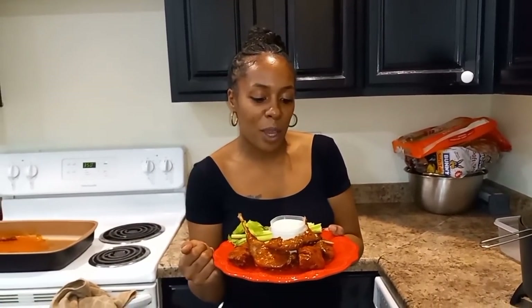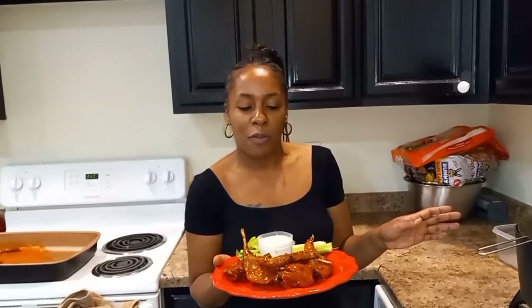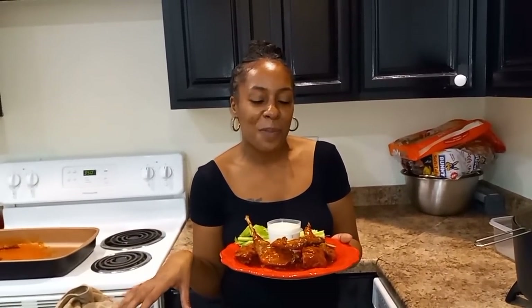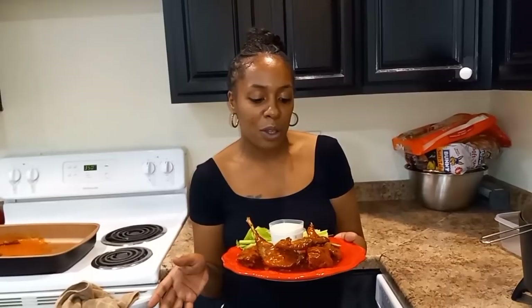This is the finished product — the rabbit hot wings! The technique was really simple and easy. All we did was clean off the rabbit legs, season them up, fry them in a deep fryer without flour — remember you can add flour if you want, it's just something I don't do — put the sauce on there, and bake them in the oven for about 10 minutes. I added some celery and ranch on the side. Hope you all enjoyed it.